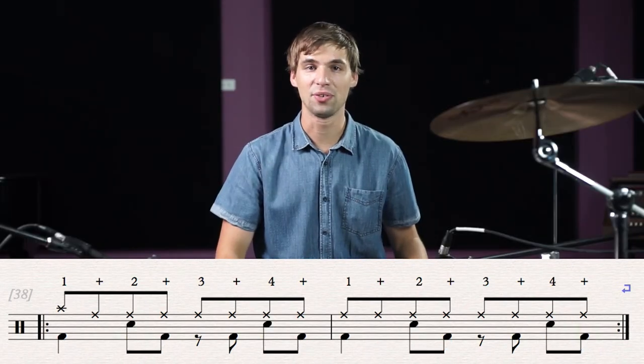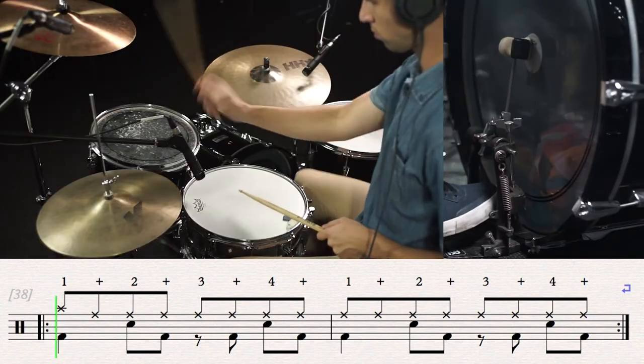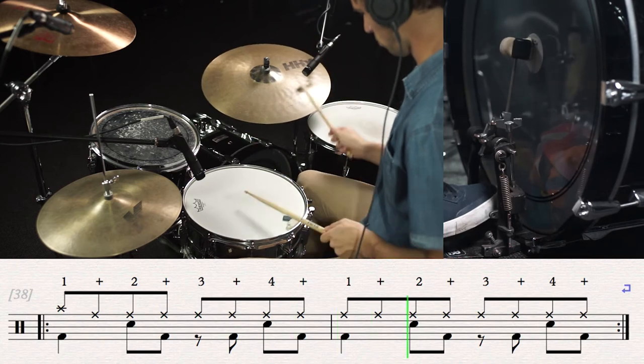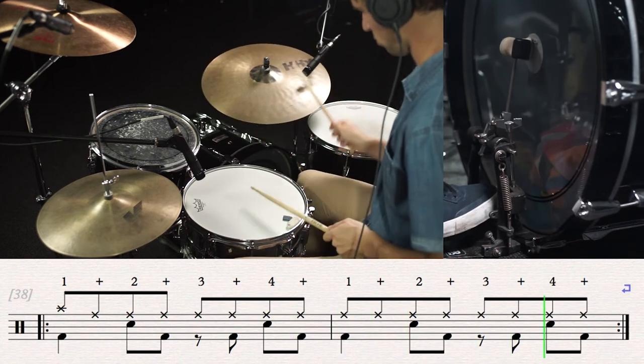Let's add the snare on beats 2 and 4. One and two and three and four and, one and two and three and four and one.